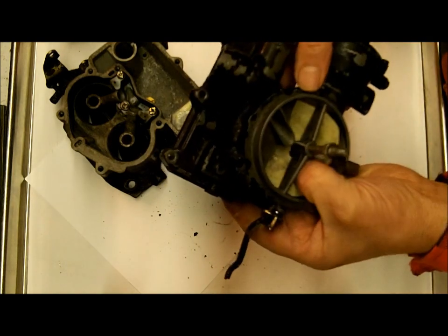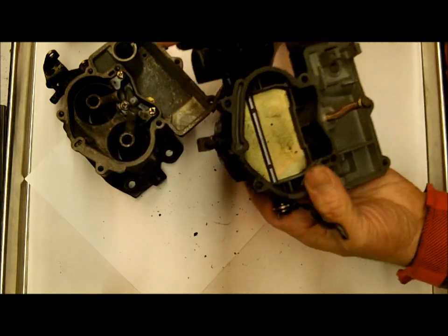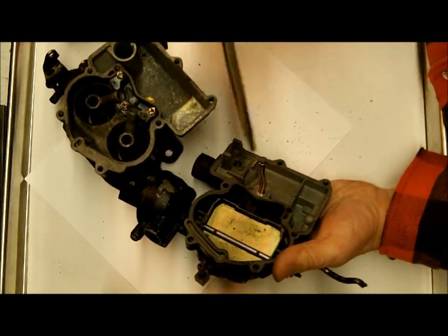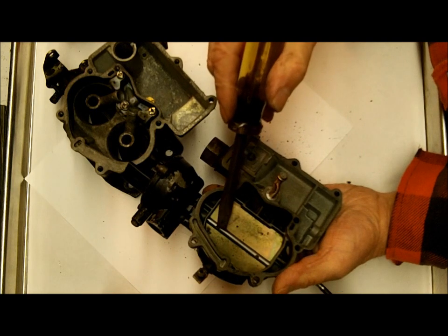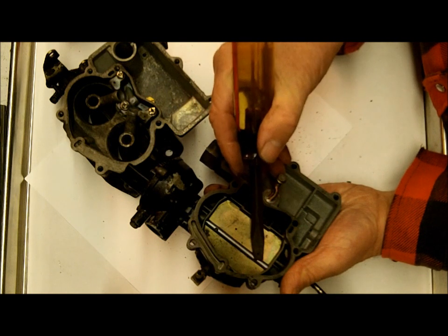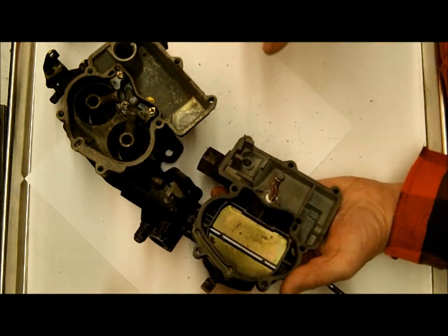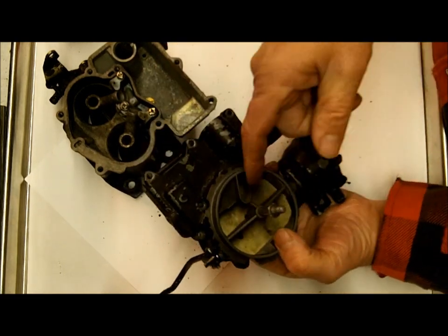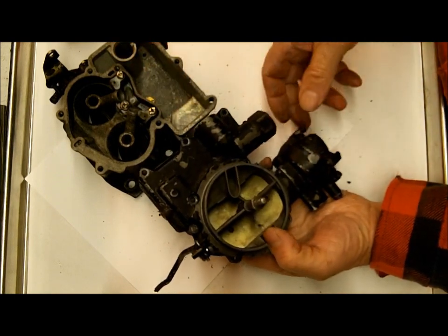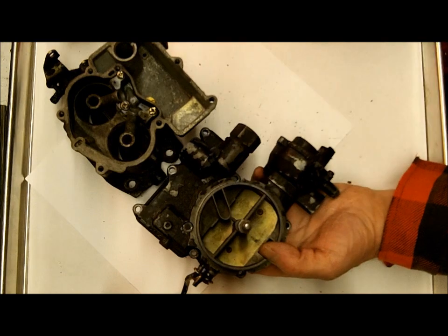Optionally you can take off the choke plate, and I do often do that. A lot of times I don't do it until after it's cleaned. If you decide to take it apart to that extent, take your Dremel tool with a grinder and grind these off here — they're mushroomed out so they don't fall out. You want to grind those off smooth first before you attempt to take these out, then be very careful removing them. If you break them, you're talking about drilling and tapping, which is a royal pain.